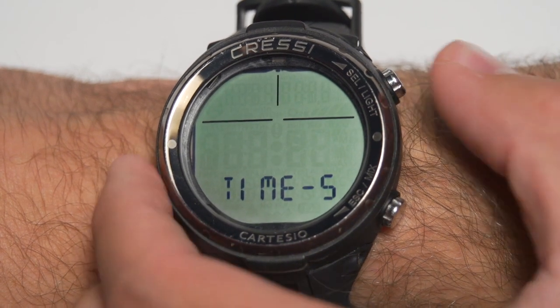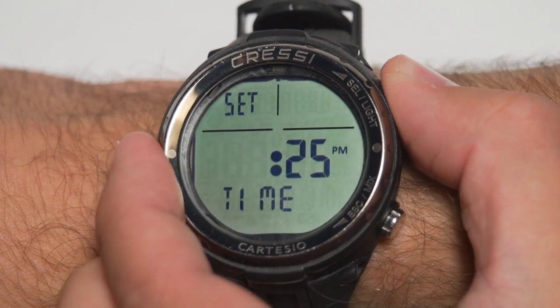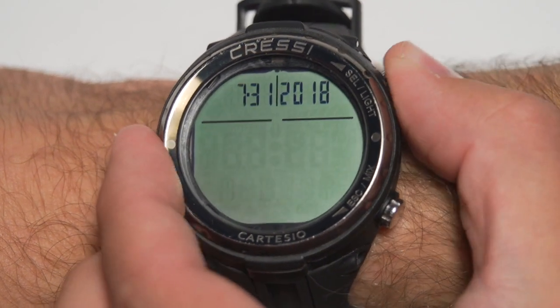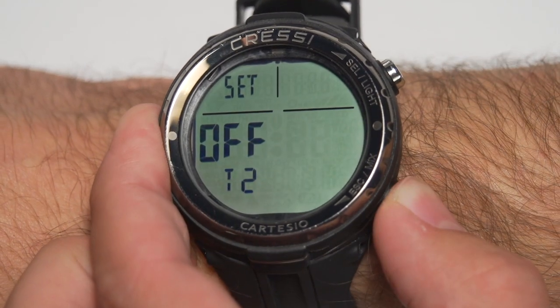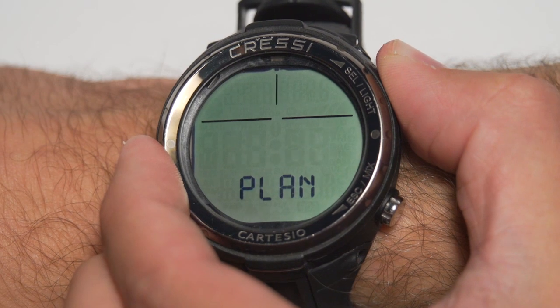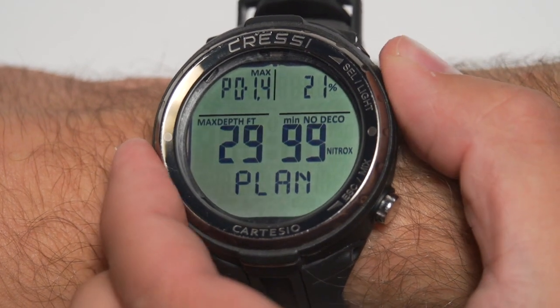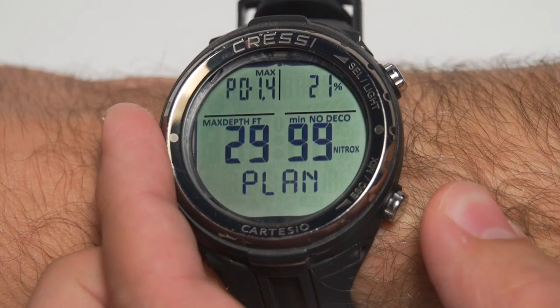You've got the time setting menu where you can choose a time alarm — make sure you don't miss the boat. You've also got the time and date setting here, as well as a secondary time you can set. Long press the bottom button to get back out. Then you've got the plan screen, which is only available if you're in nitrox or air. Just set the depth you want to be at, and it'll give you the corresponding no-decompression limit.